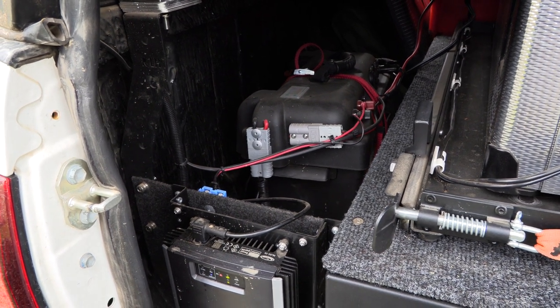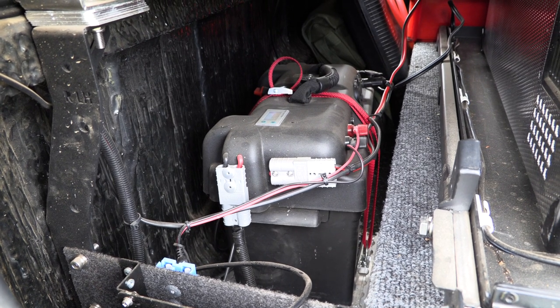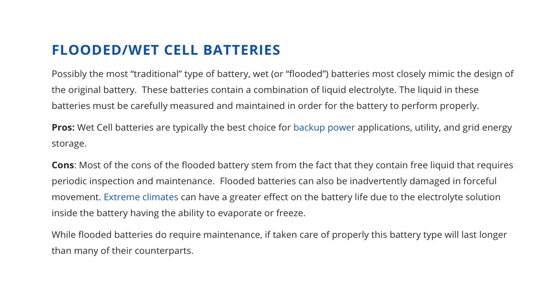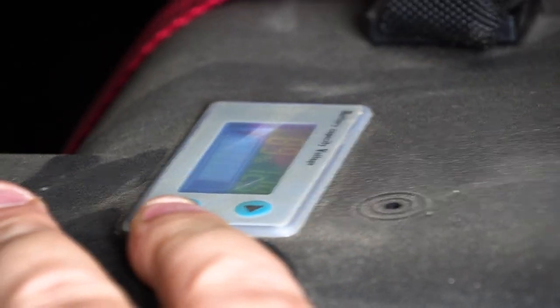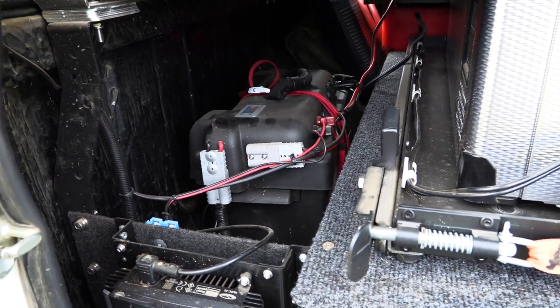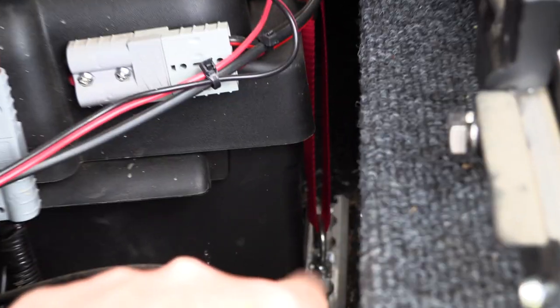Inside this battery box is a 105 amp hour AGM deep cycle battery. An AGM battery is essentially a sealed battery — it's a bit different to the battery in the front of your vehicle. The battery in front is made to be heat resistant; AGM batteries aren't, but we don't need that because it's not in the engine bay. I've got a display showing voltage and how full it is. This battery box I bought from 4x4 Megaworld — it's slightly customized but more or less standard, and it's strapped down to the bed of the truck so it can't shake around too much.